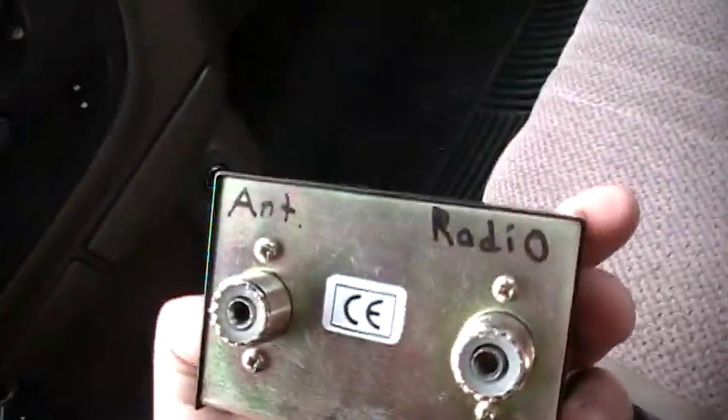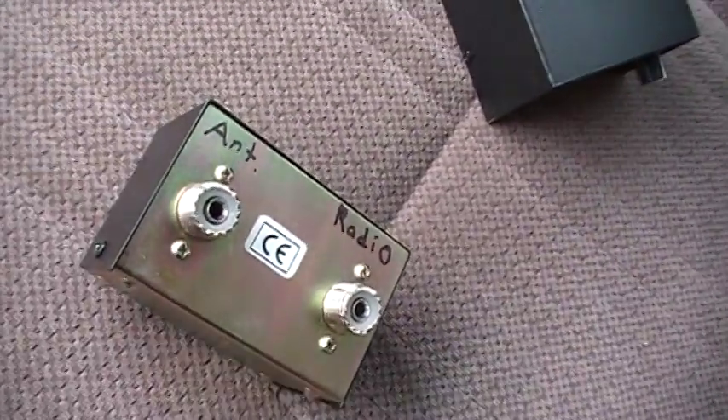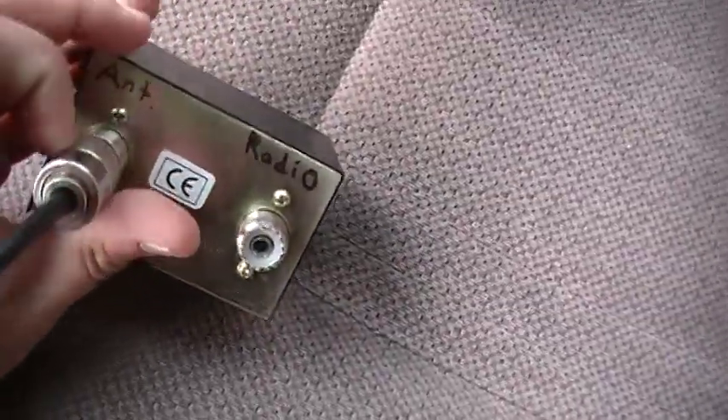So let's try the static out and hook it up. You have your antenna and radio connections. Take your antenna coax and insert it into the correct hole.